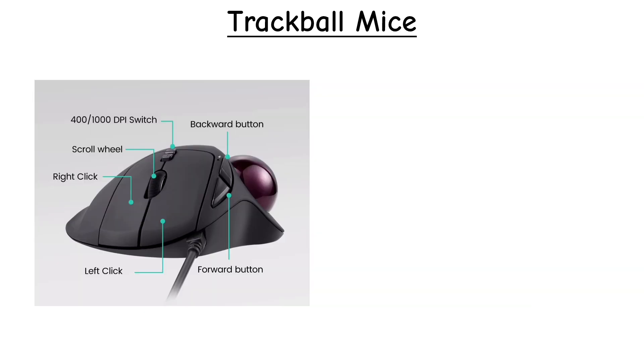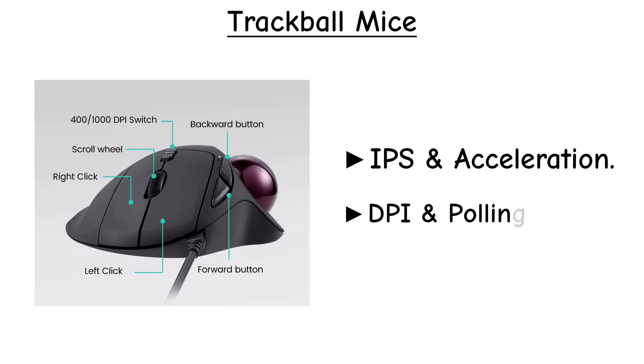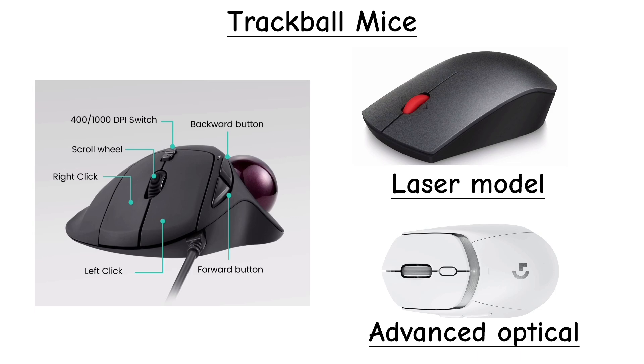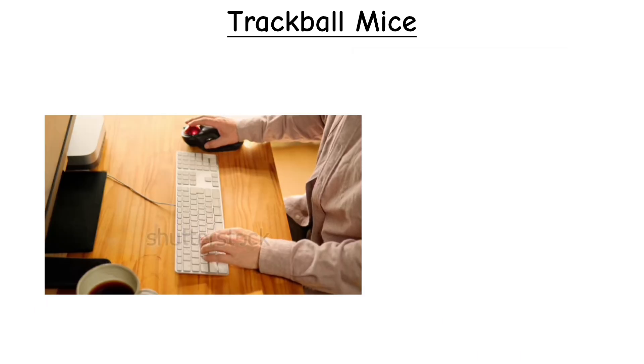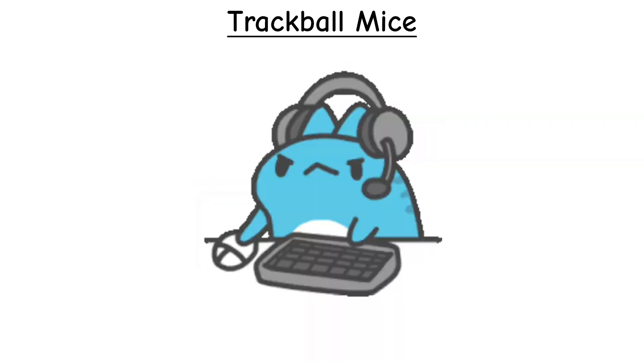Modern trackballs also use the same performance terms as regular mice, including IPS, DPI, acceleration, and polling rate, but not at the same high levels you see in optical or laser models. Since the ball is moved by your fingers instead of quick desk swipes, these specs are tuned for control precision rather than fast high-speed movement.